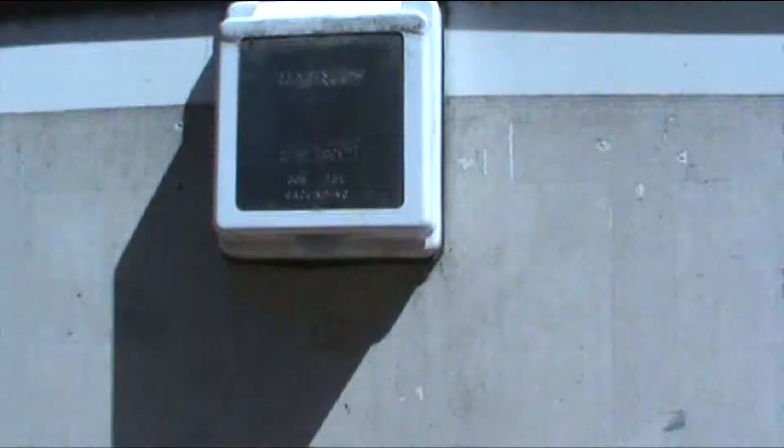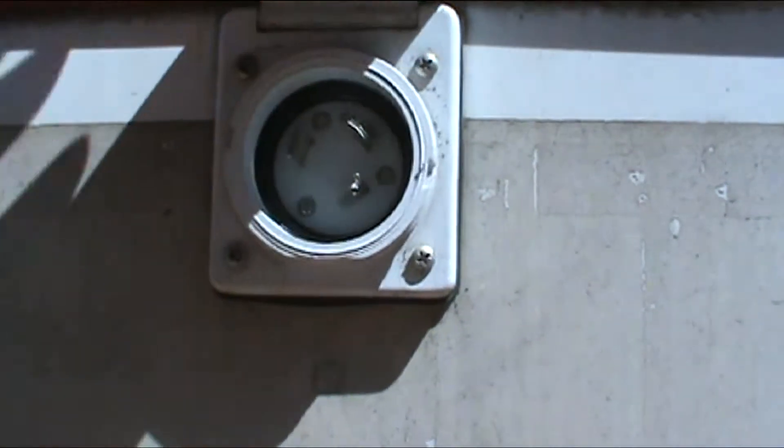I'm going to be talking about the electrical system in this video. And then next week, I will discuss the plumbing for the wastewater, fresh water, and propane systems.